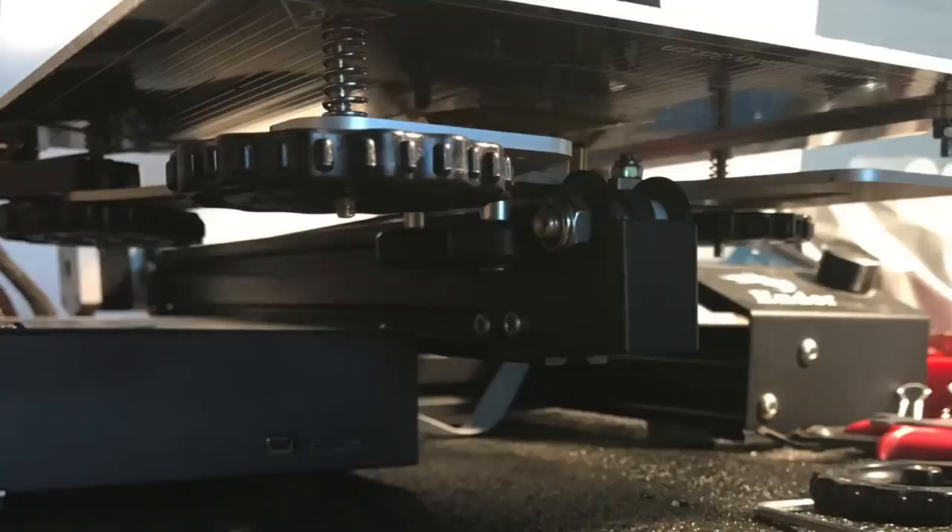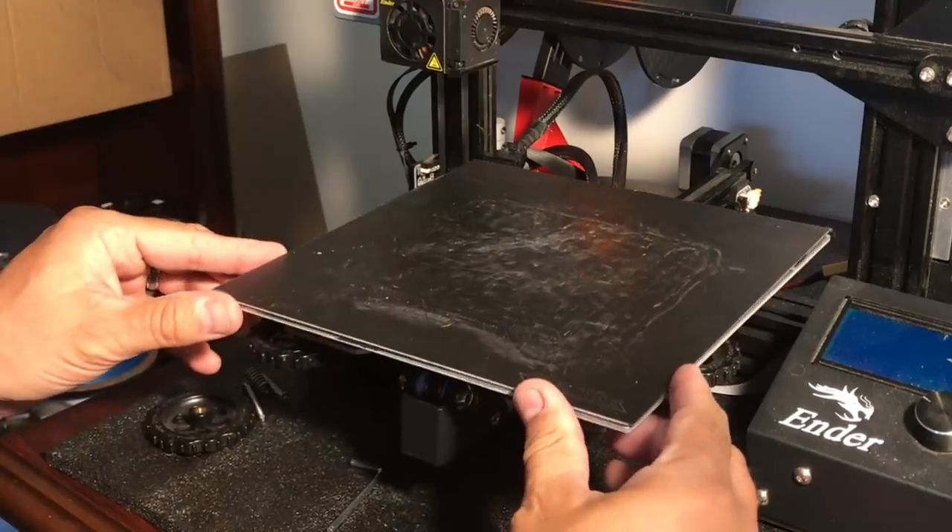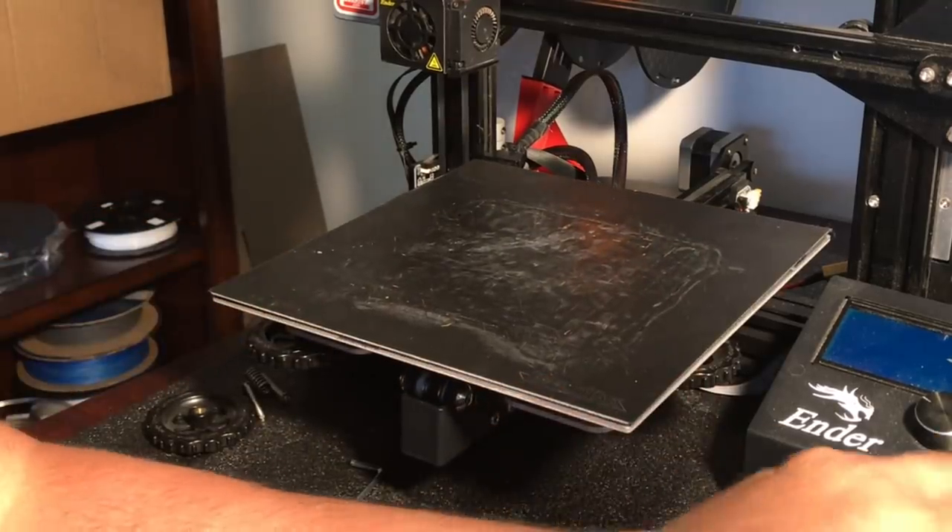All I needed to do was install the three knobs — two on one side and one at the other side which is closest to the LCD. The last step was to clip the bed back on with the well-worn build tack, and then we can run a bed level test.